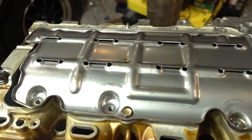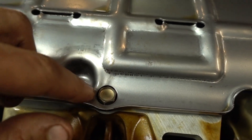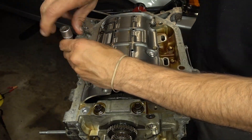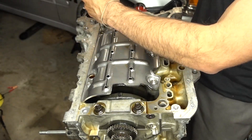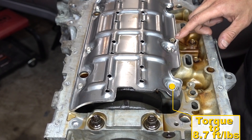Make sure that the windage tray fits with the bolt here. I've seen some people use some larger size heads and they've had to drill out this hole. Be sure that you torque these down to 8.7 pounds — you don't want these to come loose.